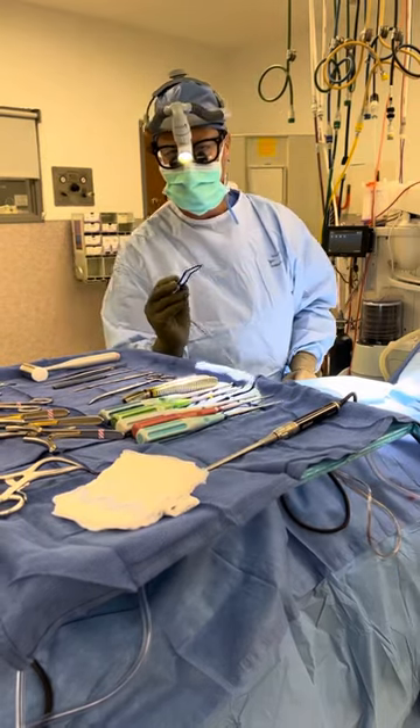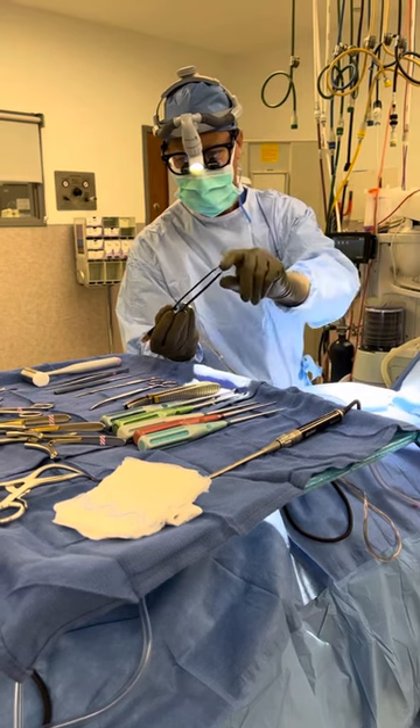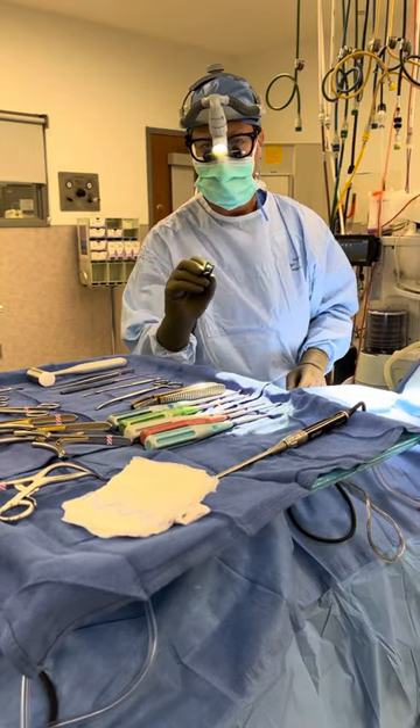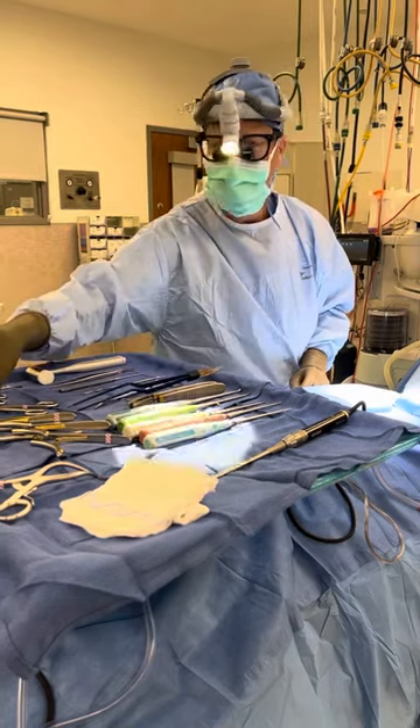As you're going down through the planes of the neck with tissue, a lot of times you get bleeding. So these are called bipolar instruments — there's electricity or current that runs between those two tips, and so I can stop the bleeding exactly at the pinpoint spot I need to, so I don't coagulate normal structures.